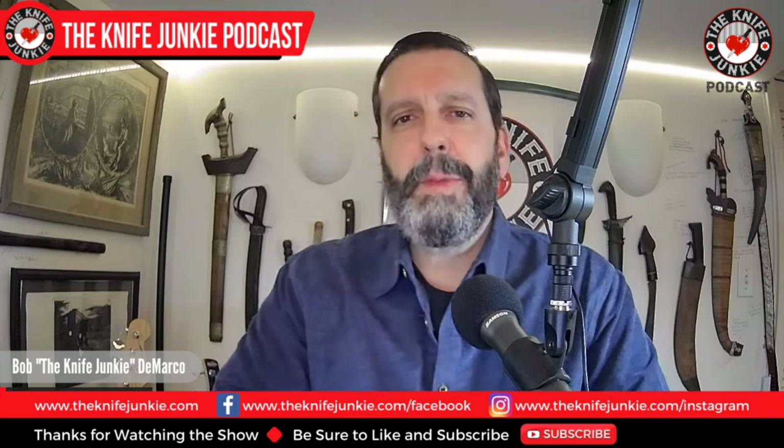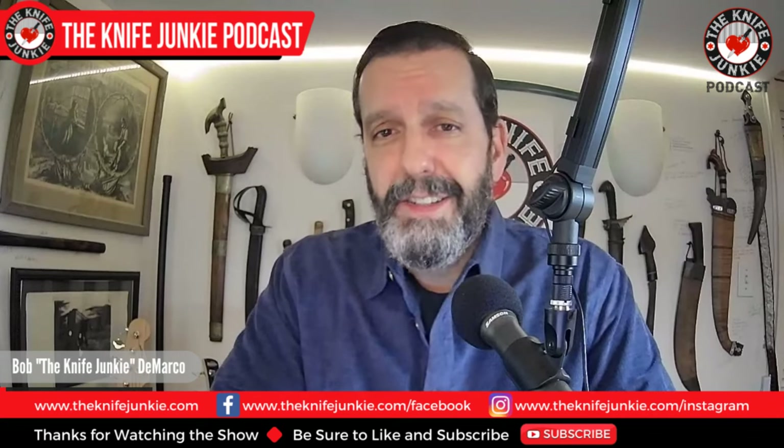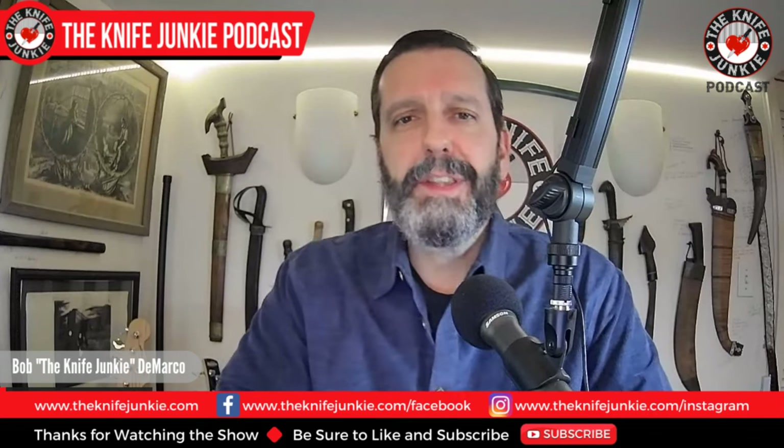Coming up: custom tomahawks for my daughters, a bunch of new Civivis, and my full case knife collection. I'm Bob DeMarco. This is the Knife Junkie Podcast.